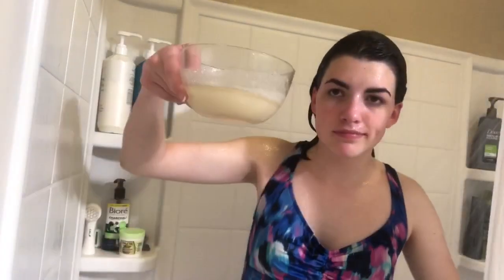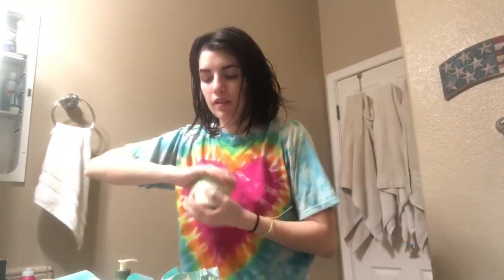Now I'm exfoliating — you can use this stuff for your arms, legs, your back, everything. And if I'm being honest, at this point I was just doing my daily routine and putting in hair product. But this is pretty much done anyway — oh, those are my little curl things.